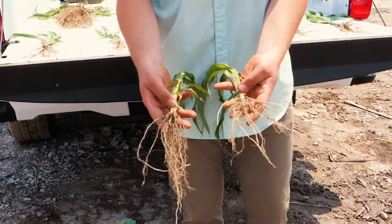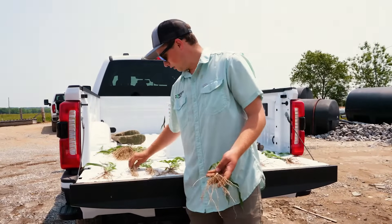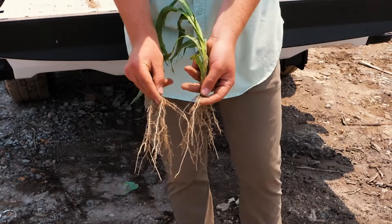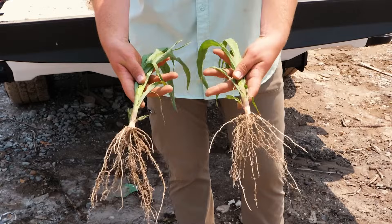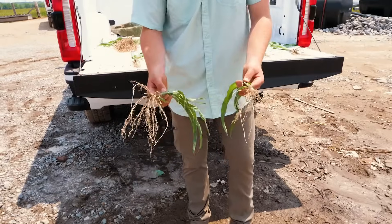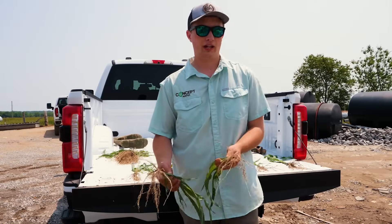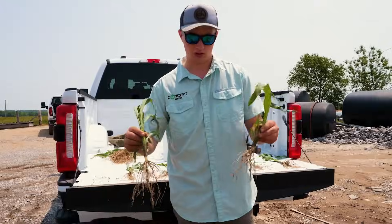So we are seeing benefits early season. As the season goes on, we'll keep an eye on it and keep everybody updated. Our Complete is the same thing — thicker roots than the check, a thicker plant. Not much of a size difference, maybe a little taller plant, but we're just a more hardy, healthier, more stress-tolerant plant at this stage versus nothing. Potassium has a big role early in the year, and we're seeing that here in this plot.